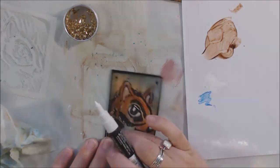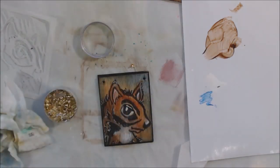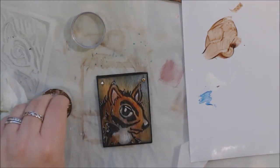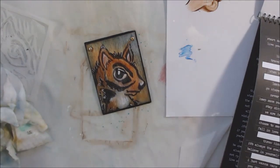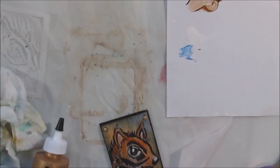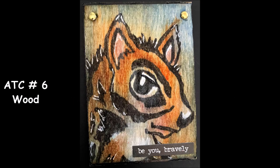The wood piece had two drilled holes meant for ribbon or wire to hang it, but I didn't want anything sticking out since people collect ATCs in sleeves. So I grabbed some mini brads, cut off the pokey parts, and glued them right into the holes to cover them up — now it looks like the creature is tacked to something. I almost considered writing 'wanted' on it, but instead I put a little Tim Holtz sticker that says 'be brave.' That's number six out of our 30 days of ATCs.